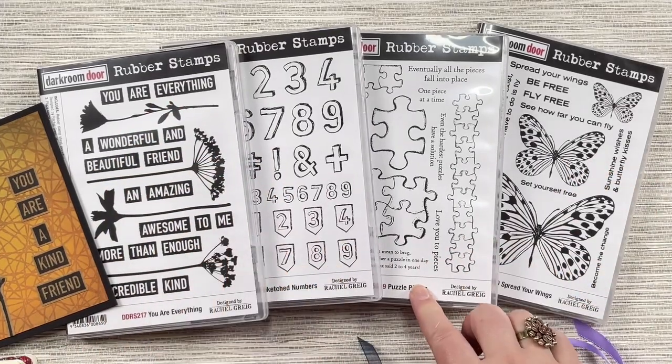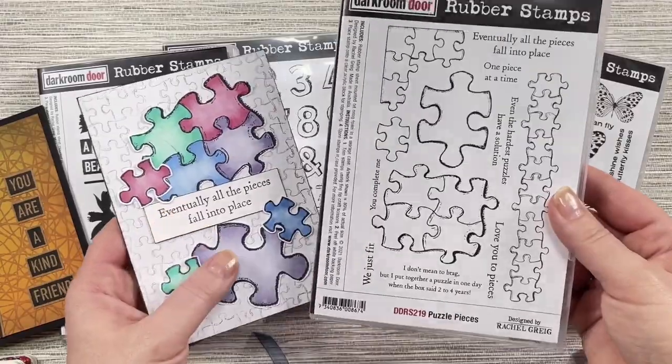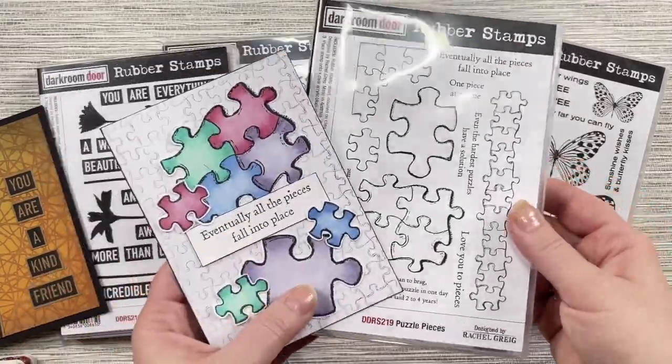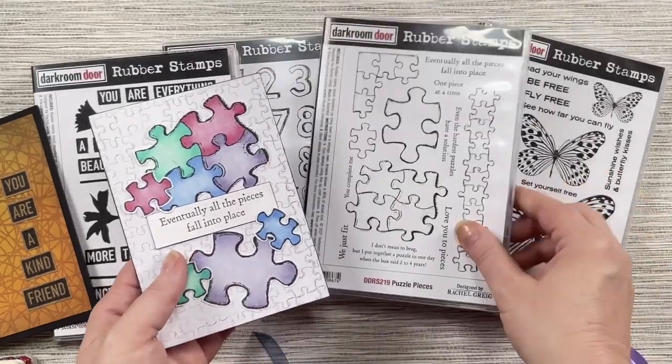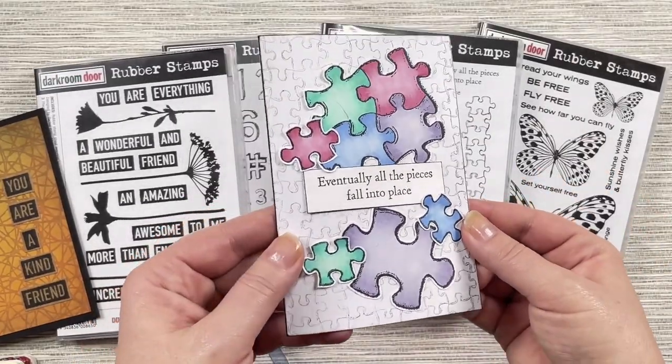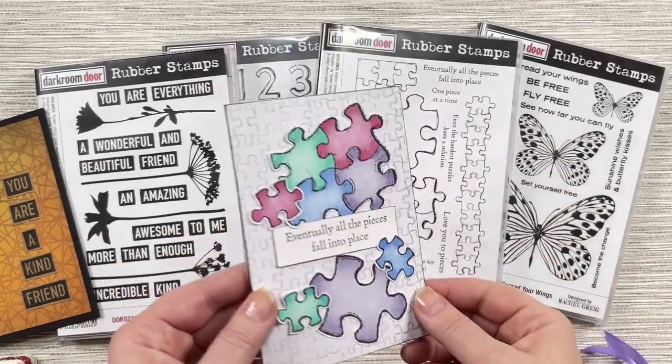Puzzle Pieces is a really fun little stamp set. It's got lots of different pun-style sentiments on there, which makes it quirky and fun. Here's a little card using that with some Copic markers and just using one of the sentiments on top.